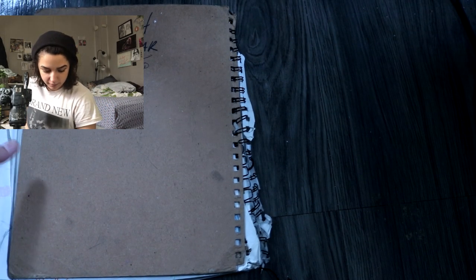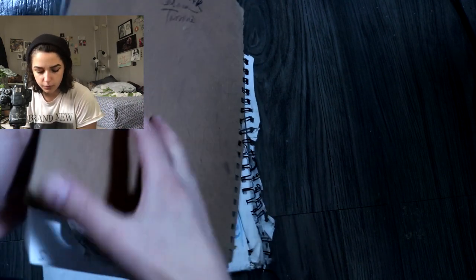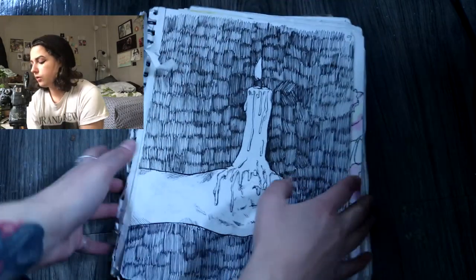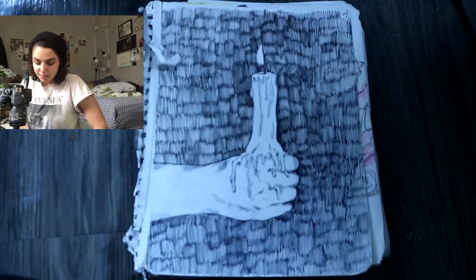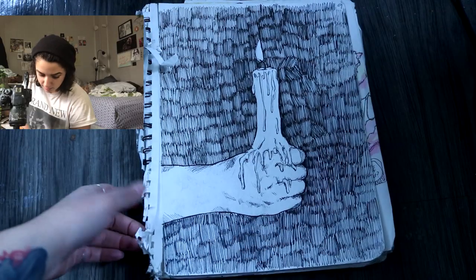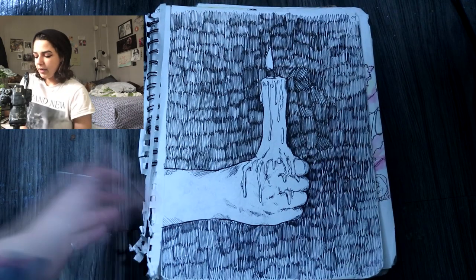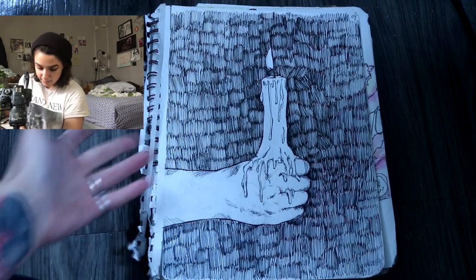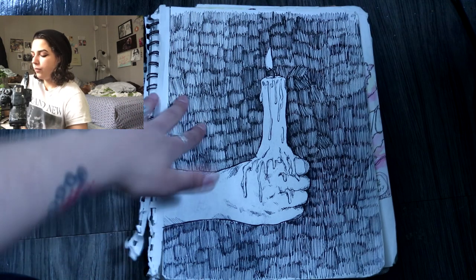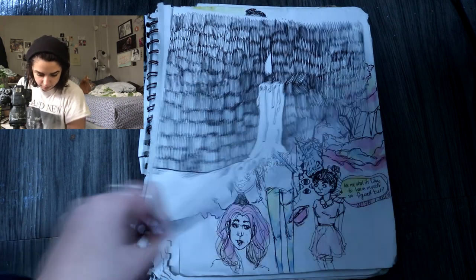Let's get into this sketchbook. It doesn't have a cover like most of mine don't, but I do have sophomore year written on the back with 2013 through 2014, the years during which I worked on this. This is the first page that hasn't been ripped off yet — it's getting kind of close. You can see there's been some other pages here before, but they're gone now.